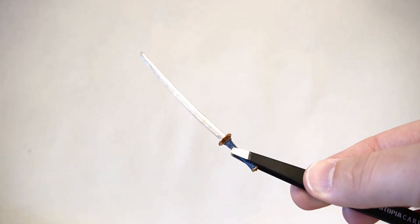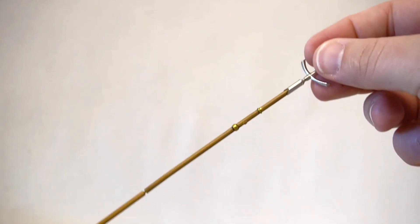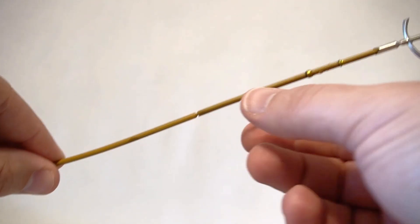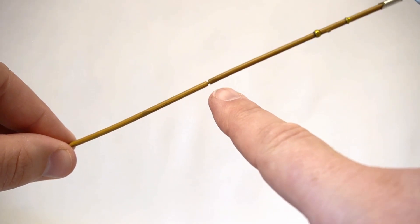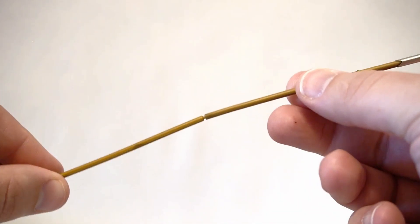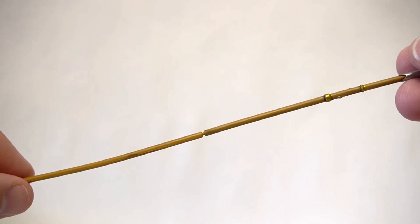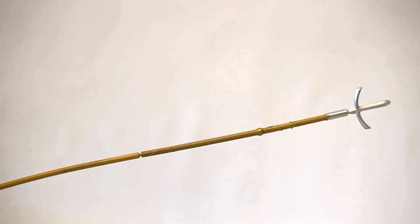He also comes with a katana — just a basic sword shape — and a long spear that comes in two parts. That little piece of plastic that holds it together is very thin and very delicate. I put it together once and did not want to try to take it apart and put it back together again.